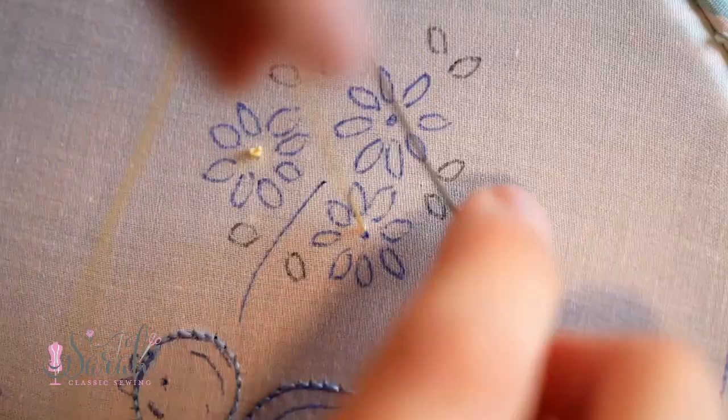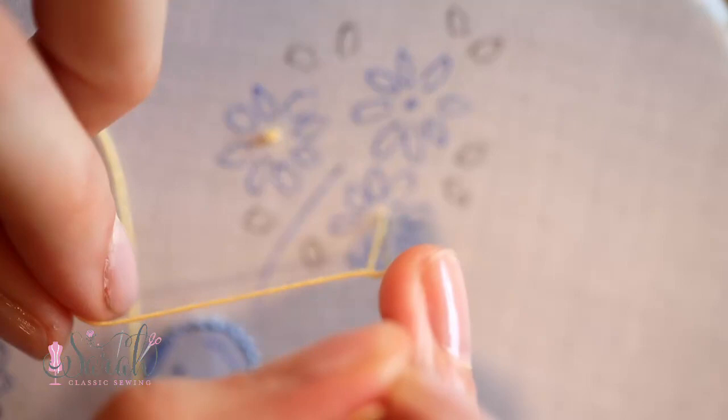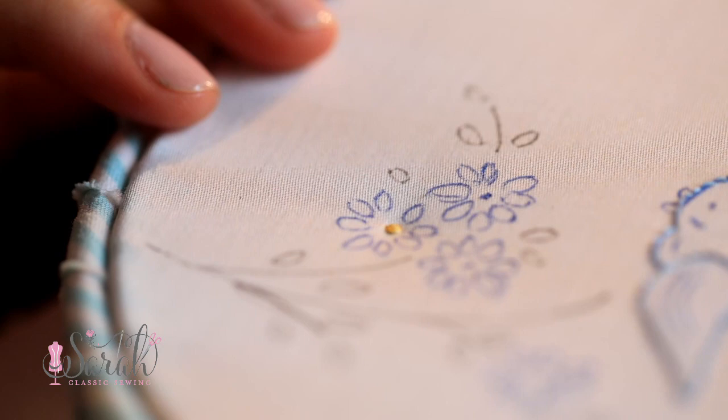You will know what I'm talking about if that's happening to you. If that happens, you should take your needle out and redo those wraps again and pull it tight. If it does not look like a neat little knot when you pull tight, it's not going to magically get any better once you send your needle through. So then I used the lighter of the two pinks to do the petals on the top flower.